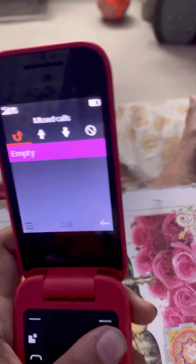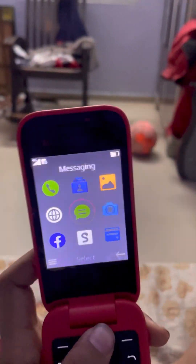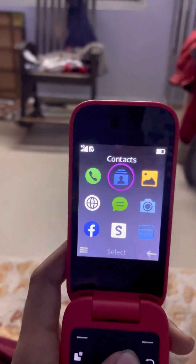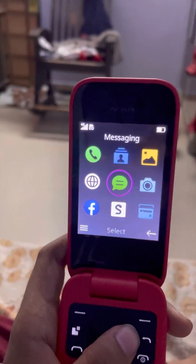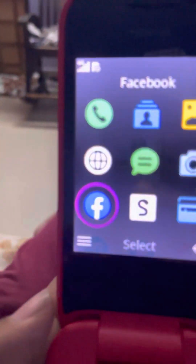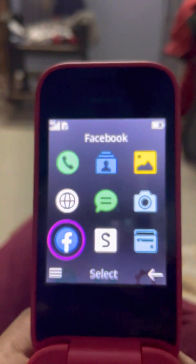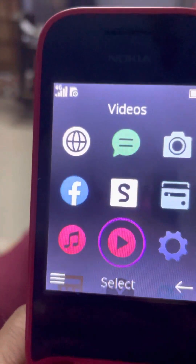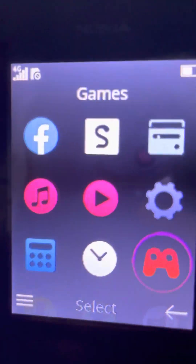It also shows missed calls. Then we have to click on Menu and we have: call history, contacts, gallery, internet, messaging, camera — and guys, we also have Facebook in it, so we just need to sign in. Then there's the Snake game, radio, music, videos, settings, calculator, alarm, clock, and games.